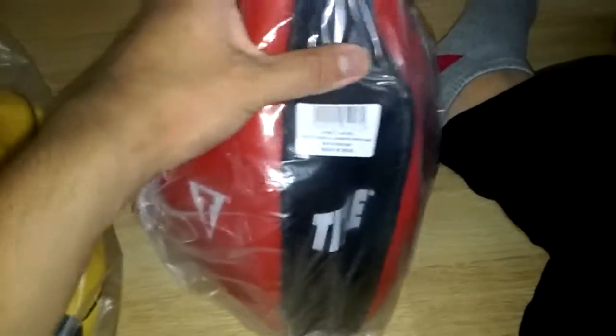Then I got this speed bag, but I'm not going to use it for speed bag. I'm going to use this as a slip bag — Title.